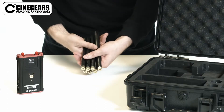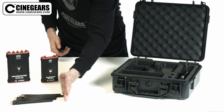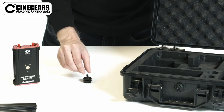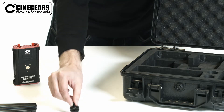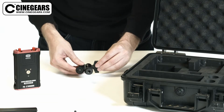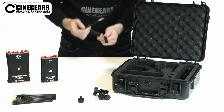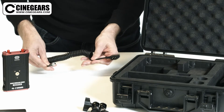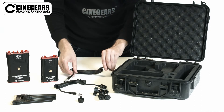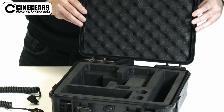8 Extended Strong Range Antennas, 1 Hot Shoe Mount, 1 Heavy Duty Ball Joint Articulated Arm, 2 2-Pin Limo to D-Tap Power Cables, and 1 Weatherproof Case.